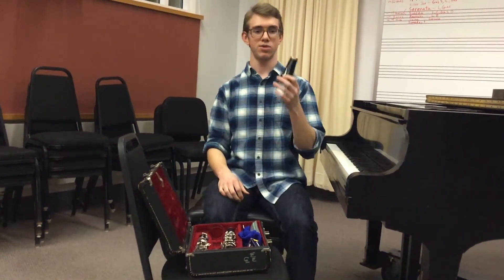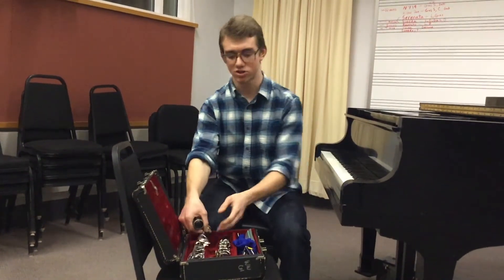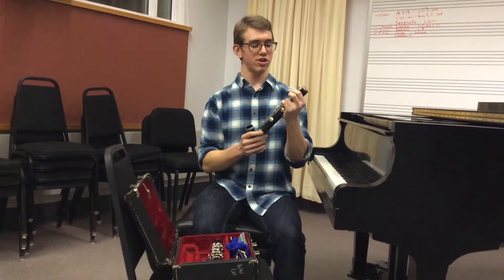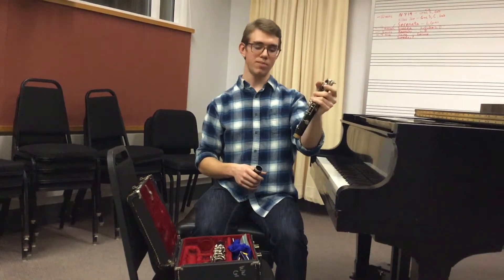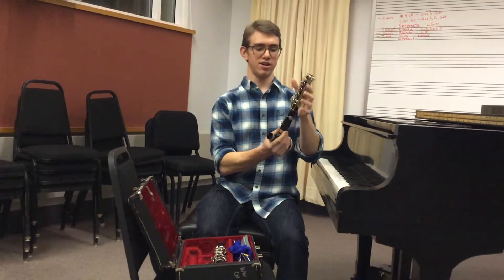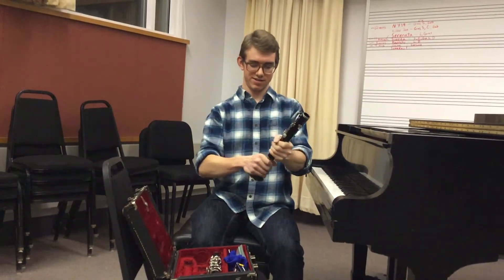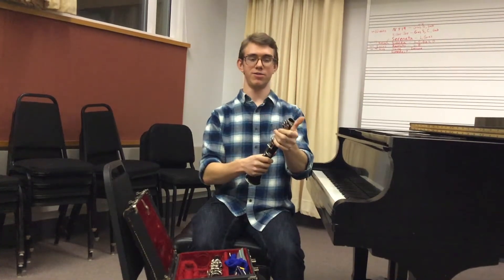First, firmly grasp the bell of the clarinet. Then grab the larger joint. Now, as you put together these two sections, you're going to grasp the keys so that you don't bend any of the metal. If you grab other places, like right here, you might bend something. So you're going to start right here and then you're going to twist. And voila! There you have it.